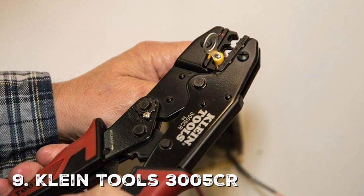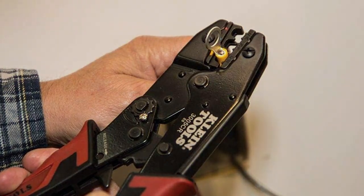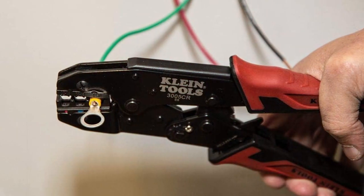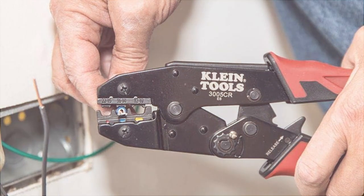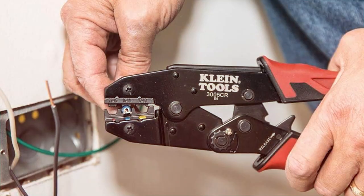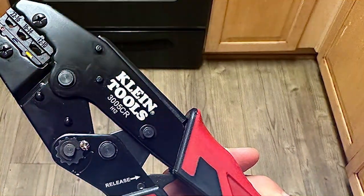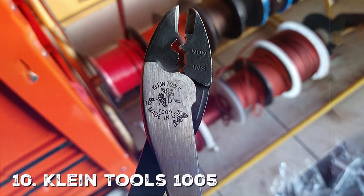If you are in search of a crimper that delivers both quality and performance, look no further than the Klein Tools 3005 CR Wire Crimper. The design focuses on an ergonomic grip and a high-leverage mechanism, making it efficient and comfortable to use. Constructed from top-grade steel, it guarantees long-term durability. It can handle a wide range of wire sizes, making it a versatile addition to your tool kit, and the build quality ensures you won't have to replace this tool anytime soon.